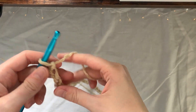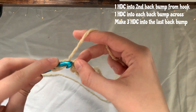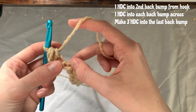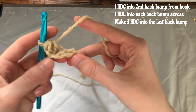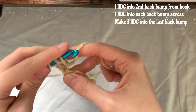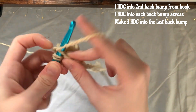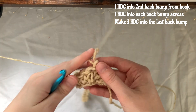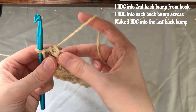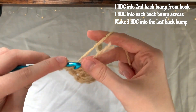Once you have your chain, I'm going to make a half double crochet into the back bump of the second chain and then a half double crochet into the back bump of each chain across. Once you get to the end of the row, I've just done a half double crochet into the last back bump.